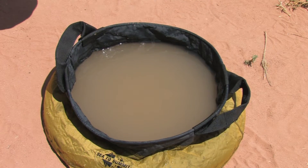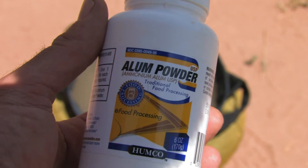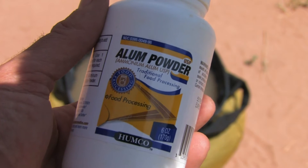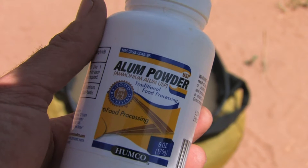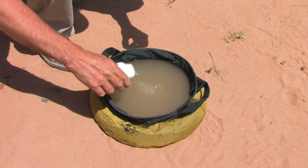First, we scooped up some river water in a bucket. This is alum — what clarifies the water. We found ours on the shelf of our local drug store. Be prepared though, the teenager you ask for help will have no idea what alum is or where it is on their shelf. Drop about a half a teaspoon into a gallon or so of water.